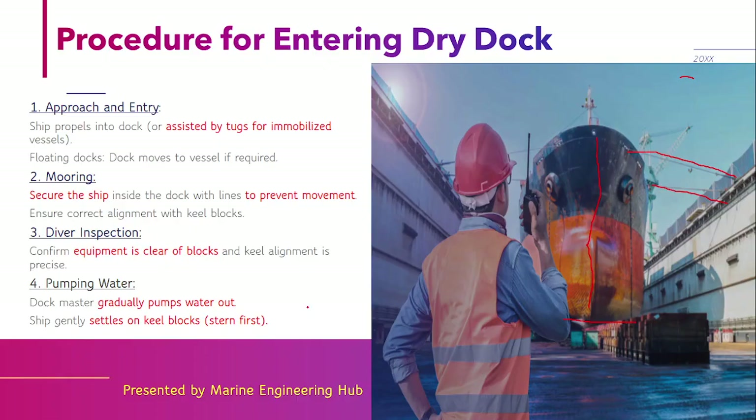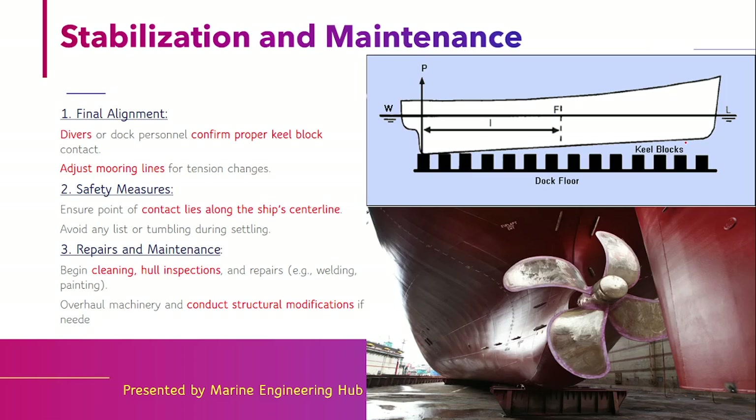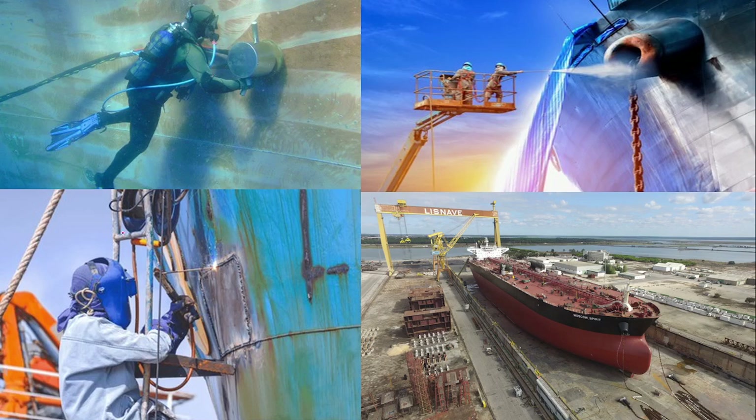Water will continue to be pumped out and once the ship settles properly along all the blocks it will be moved into position. The keel block arrangement is done before the ship enters as per the docking plan. The final alignment is done based on the ship's center line, ensuring the ship sits on the keel block center part which is the center girder — the strongest part that can properly take the weight. Once the ship is properly set, you can carry out hull inspection, maintenance, and any structural modification.